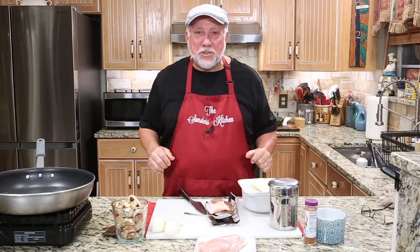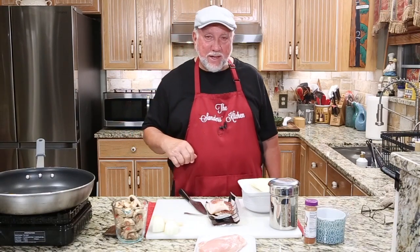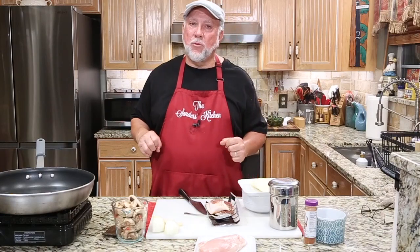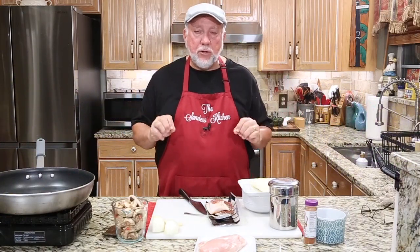Hey, welcome back to Sandra's Kitchen. I'm Mike. Pam's behind the camera — say hello honey. Hello honey! She's my camera lady. Anyway, today we're going to be doing some Alice Springs Chicken, the same recipe that you get at Outback Steakhouse. We're doing it at home.